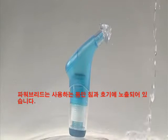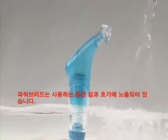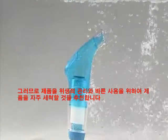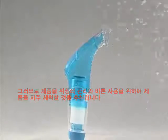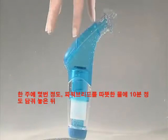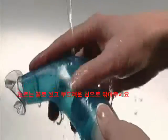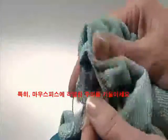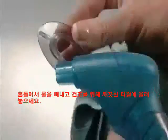Your PowerBreathe is exposed to saliva and exhaled air when it's being used, so we recommend cleaning it frequently to keep it hygienic and in good working order. A few times a week, soak your PowerBreathe in warm water for about 10 minutes and then wipe with a soft cloth under running water. Pay particular attention to the mouthpiece. Shake off excess water and leave to dry on a clean towel.